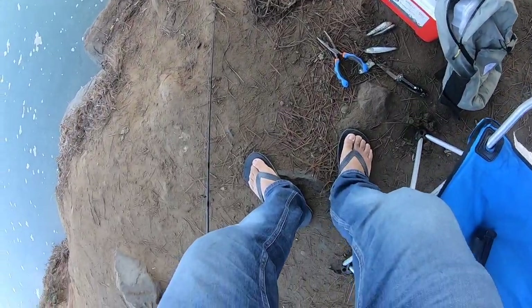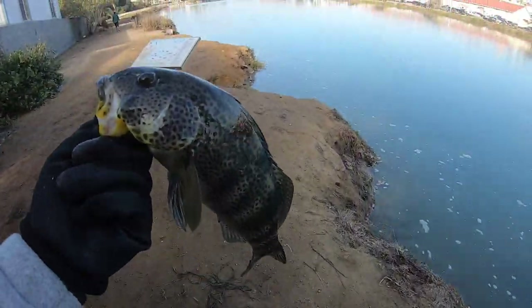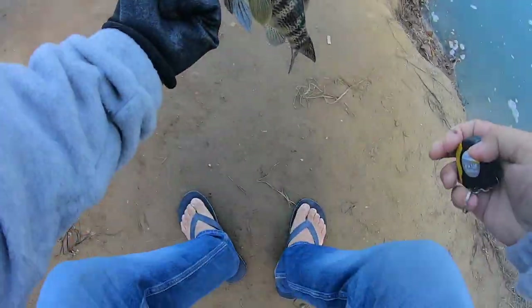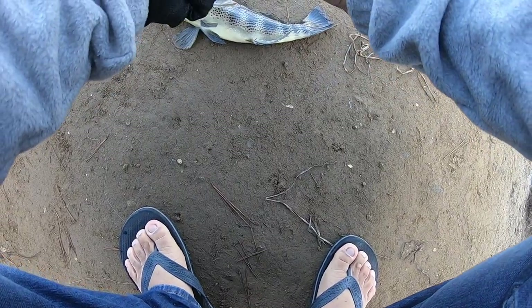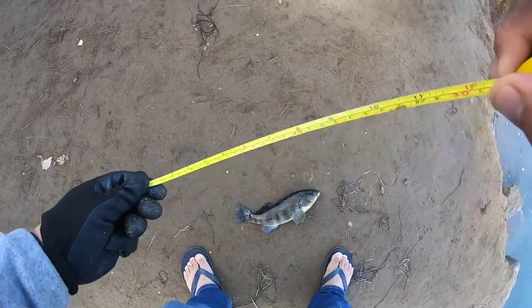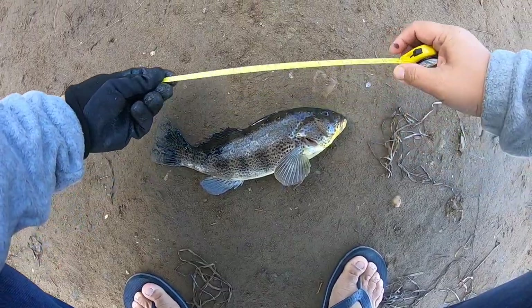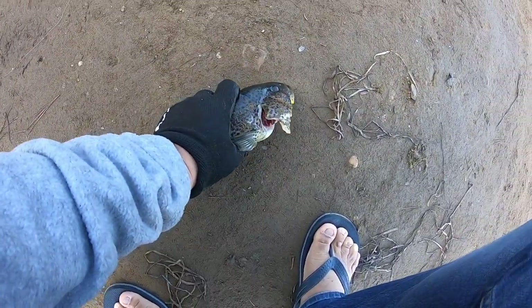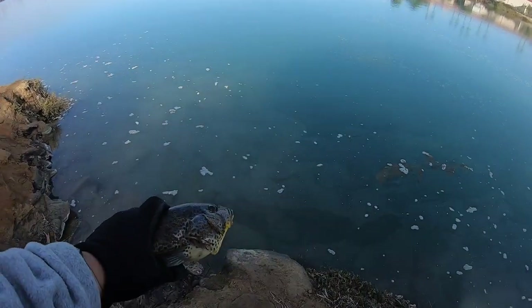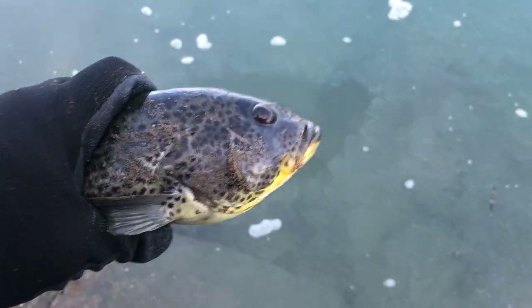One thing I did remember to bring today on my adventures is my handy guide. Let's get a good measure on this guy before we get a release. From tail to mouth I'm measuring one foot. Look at this beauty — get a release on him and we'll be good to go. Thanks for letting me catch you. One foot — super beauty. We're going to let him go now.